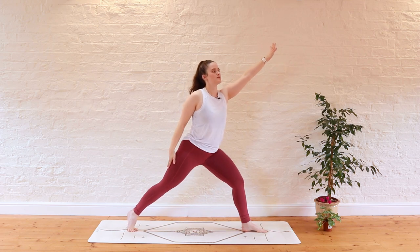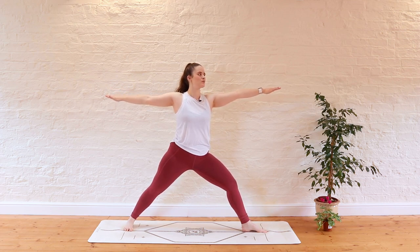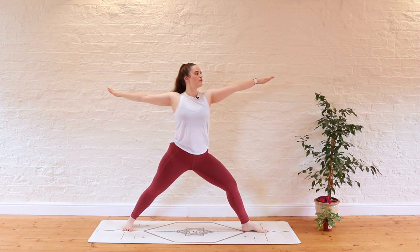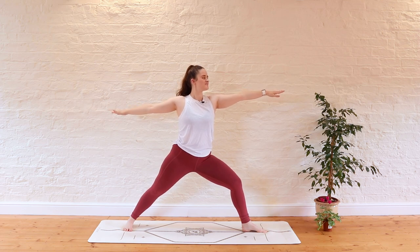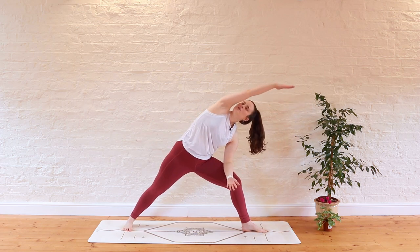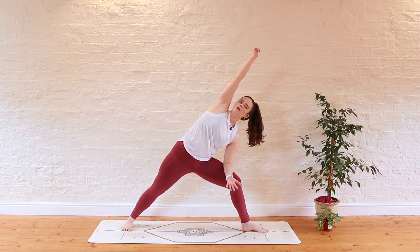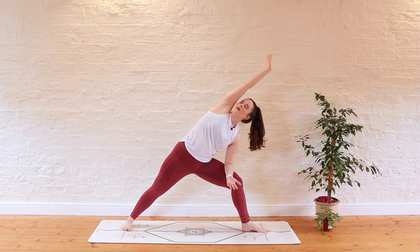Left foot stays where it is, right foot spins parallel with the short edge of the mat. We open our arms out to a T, reaching through the fingertips, opening through the chest. Take a big deep breath — exhale, make sure you soften the shoulders away from the ears. One more big deep breath in your warrior two, and as you exhale the left forearm is going to come towards that left thigh. Keep a nice bend in the left knee, then sweep the right arm up and overhead, reaching over that right side of the body, thinking about lengthening all the way down through the right fingertips all the way to the base of that right foot, creating a nice long line through the body in your extended side angle. Take a big deep breath.